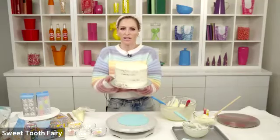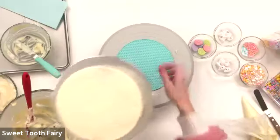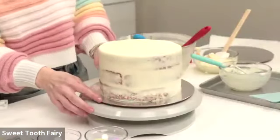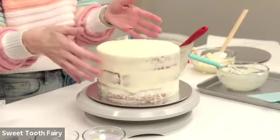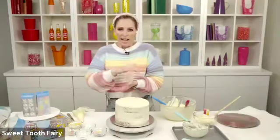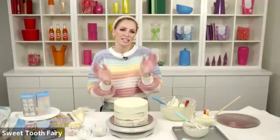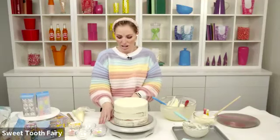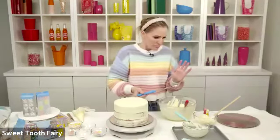Ta-da! We have a chilled carrot cake. It's now on another cardboard cake round — you can get those at Michael's in different sizes. That's more for presentation. The one I used initially was the same size as the cake so that when I'm decorating I keep the cake board the least amount of messy. It's just a little easier to do the decorating without a big decorative cake plate underneath.